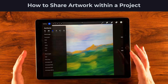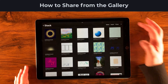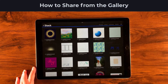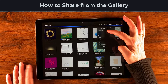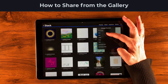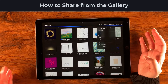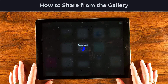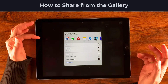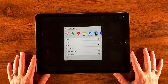The last place we'll look at is the Gallery. Tap Select, then choose your artwork, and you can share it from there. This lets you share as an appropriate file format or as a layered PSD — useful if you're sharing with someone using Photoshop. Selecting Procreate format takes a moment to crunch the data, but then you get your full share options: AirDrop, folders, printing, and more.